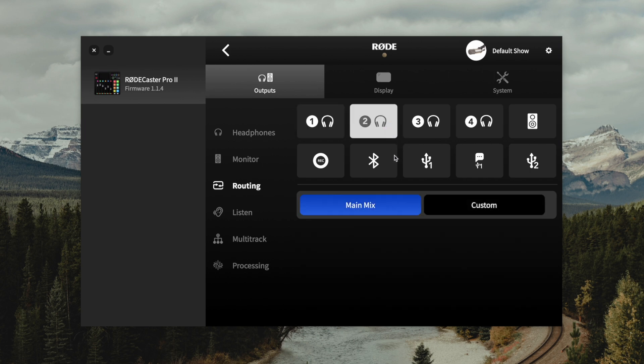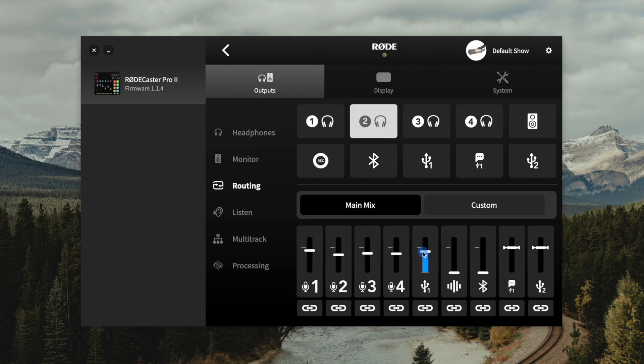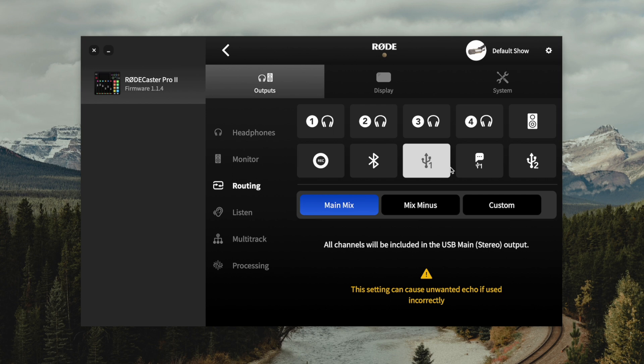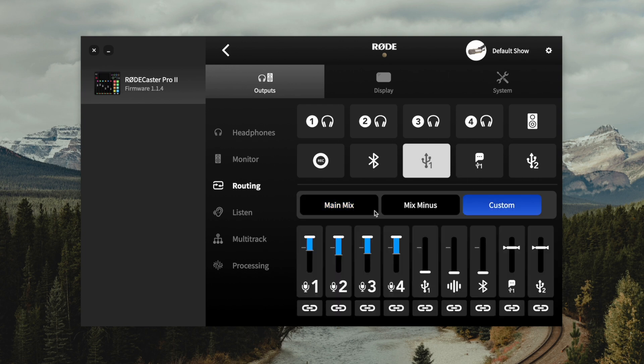This way those wearing headphones connected to the RODECaster Pro 2 will be able to hear the remote guests through Riverside. You'll need to do this for each of the headphones connected to the RODECaster Pro 2. Because we don't have any speakers connected, we don't need to adjust anything there. But the most important settings are here under USB 1 — this setting chooses what channels are sent through the USB cable into your computer and then through Riverside to your remote guests. I recommend going to the custom mix and turning up the volume on mics one through four.